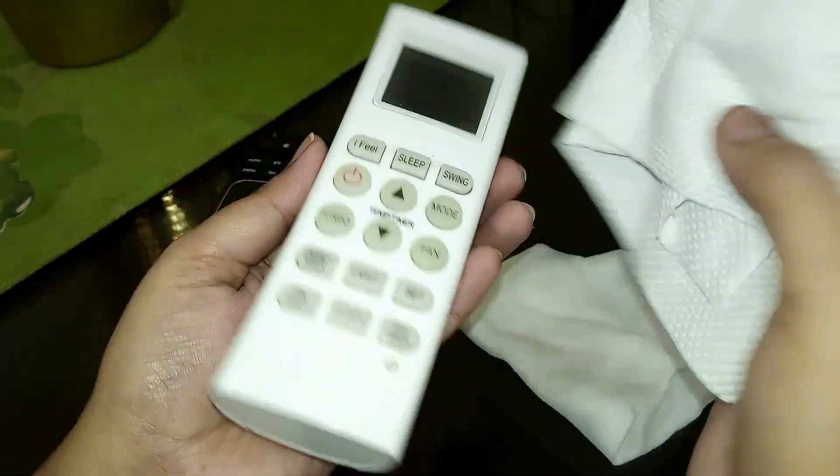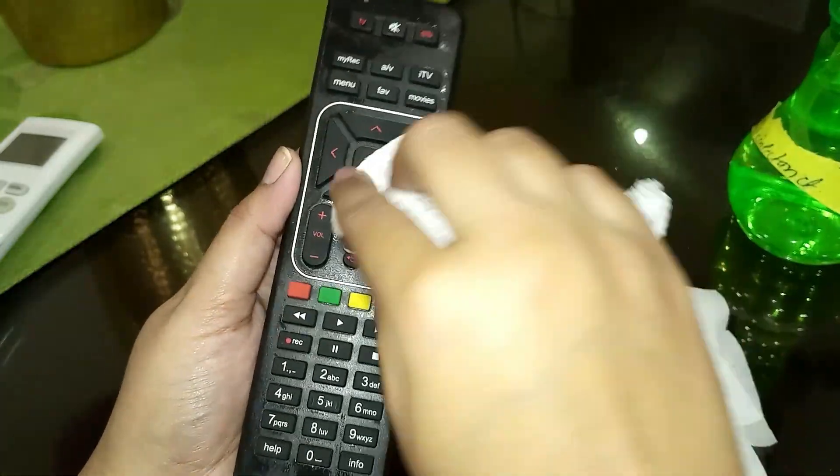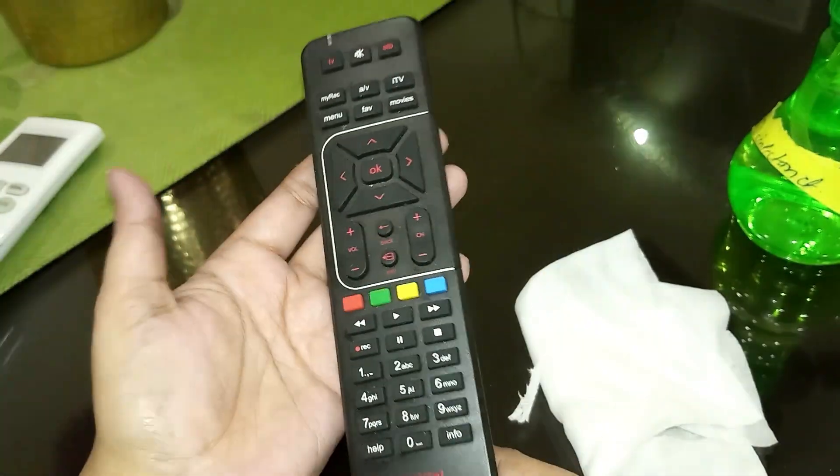Because what happens is that these surfaces can look clean from the outside but can be full of bacteria. Especially in a house with children, it can be very important to disinfect these contact points regularly.